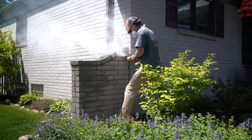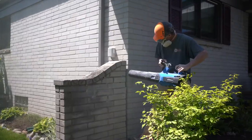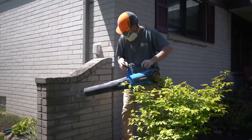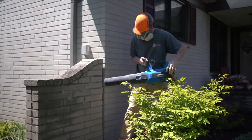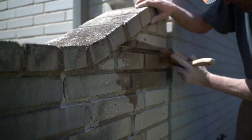Once the mortar joints are ground out, we want to properly clean those joints. We've got to make sure they're free of any dust or debris to make sure the new mortar mix is actually going to properly apply. Once this is properly rinsed and cleaned, we can then mix our mortar.